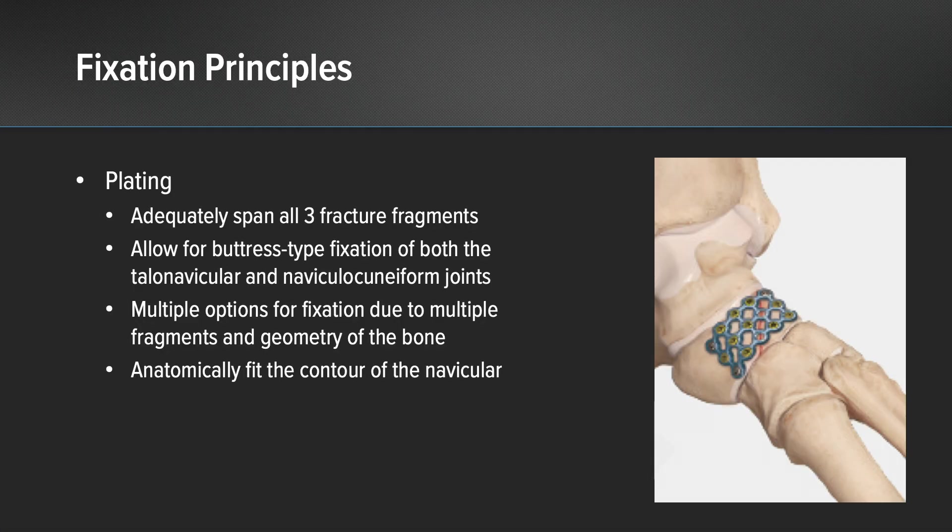When considering plating options, I knew that I needed a plate that would adequately span all three fracture fragments. I also needed a plate that would allow for buttress-type fixation of both the talonavicular and the naviculocuneiform joints. I needed multiple options for fixation due to the multiple fragments and the geometry of his navicular.